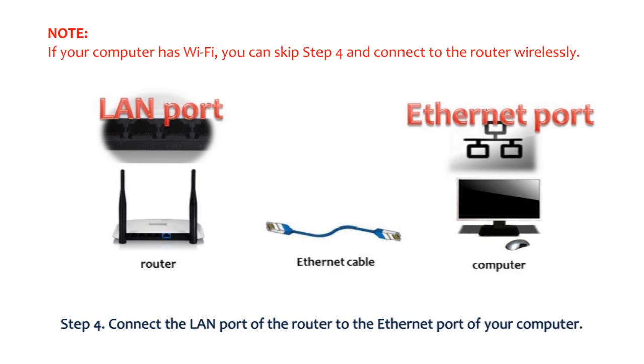Please note: if your computer has Wi-Fi, you can skip step 4 and connect to the router wirelessly.